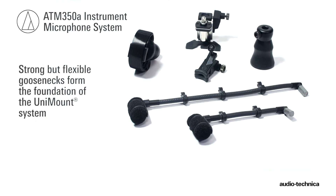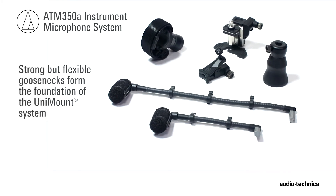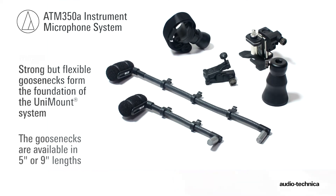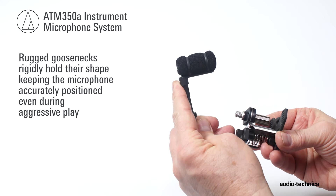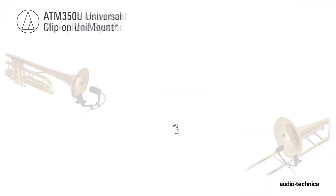Forming the foundation of the unimount system are strong but flexible goosenecks, available in 5-inch and 9-inch lengths. These rugged goosenecks rigidly hold their shape, keeping the microphone accurately positioned even during aggressive play.